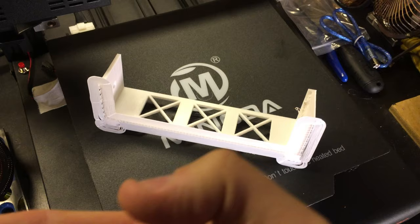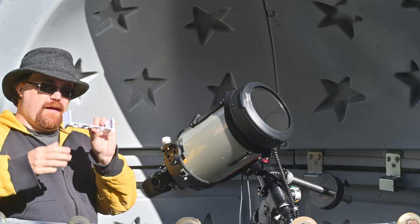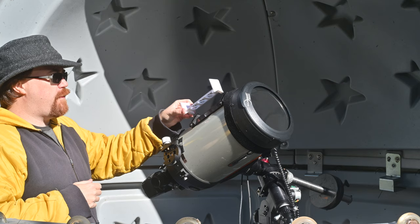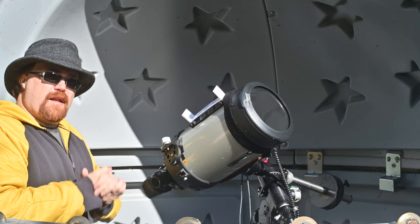Now we're outside. I have my little — I'm going to call it the Telrad solar scope — and it's got a little hole light. If I find the sun it leaves a little dot on there, so I'm going to put it into my Telrad adapter and tighten it down. There we go — now it's set up so that I can actually image.